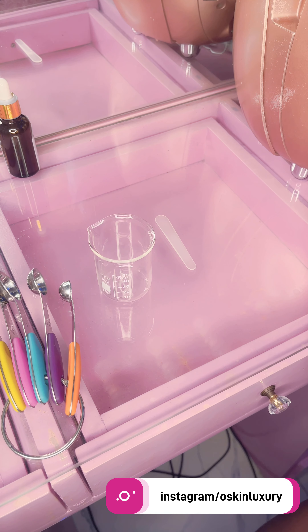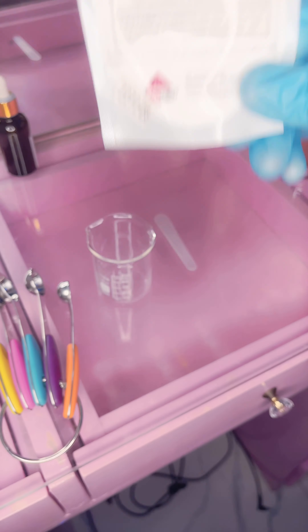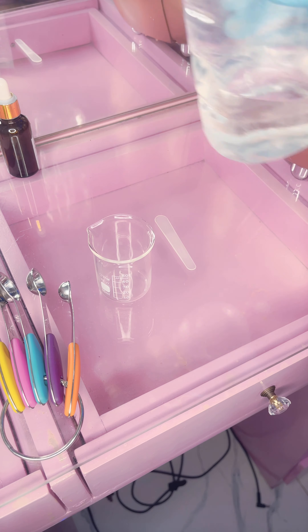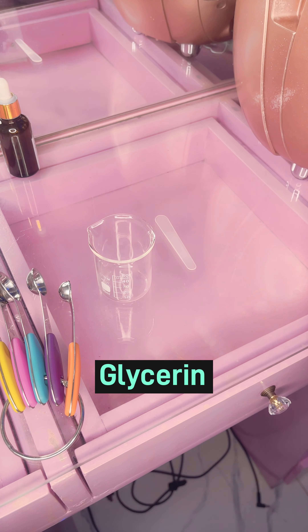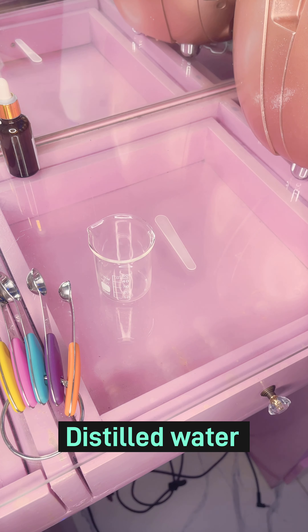For this you're going to be needing just three ingredients: your vitamin C powder, your glycerin, and distilled water.